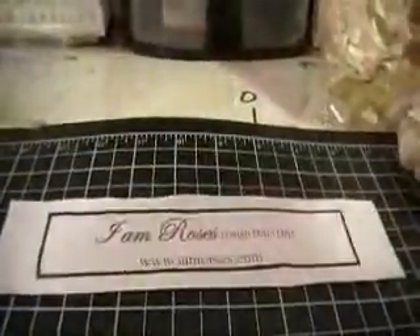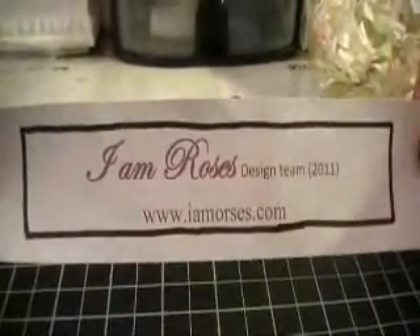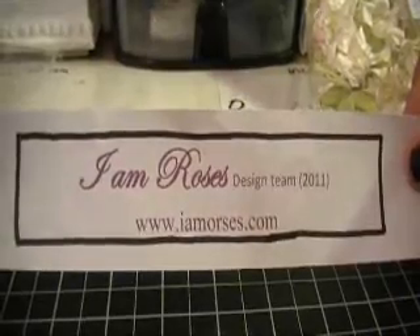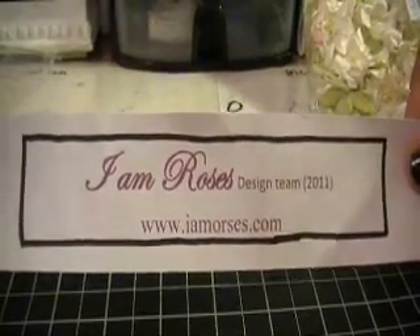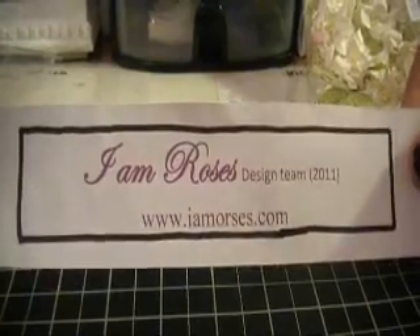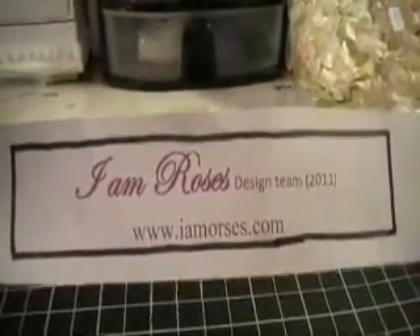That's my designer package for the month of July. I encourage you all to visit IamRoses.com for an array of beautiful products available on the website. Thank you all for watching — have a great day!